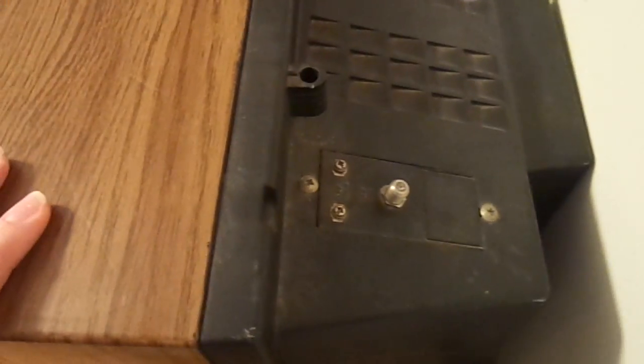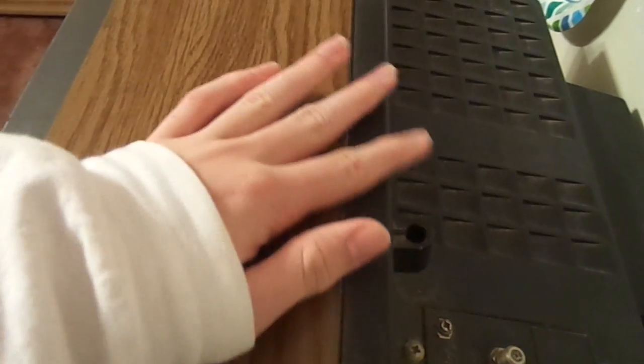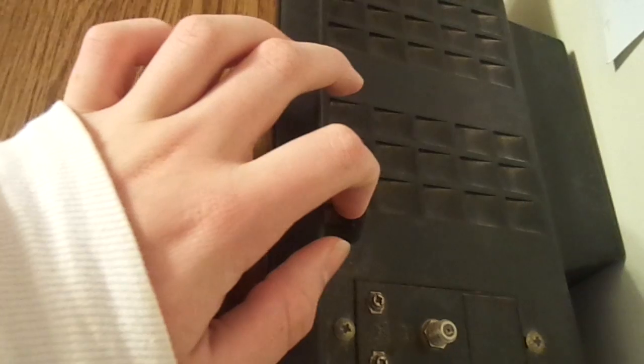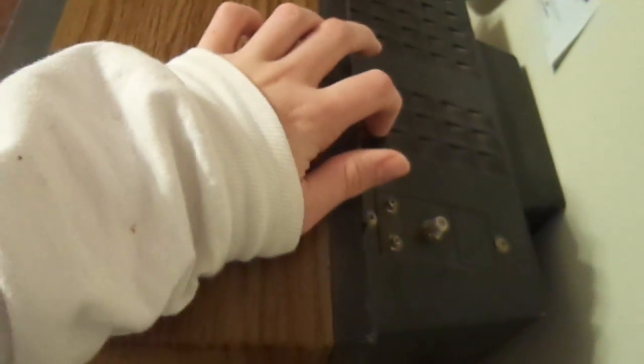UHF — that's what it says right there, but I forgot what it is. I'll hopefully learn soon. And you have a stand for your antennas, which I didn't get because it didn't come with it.